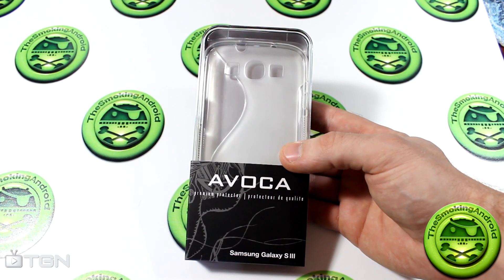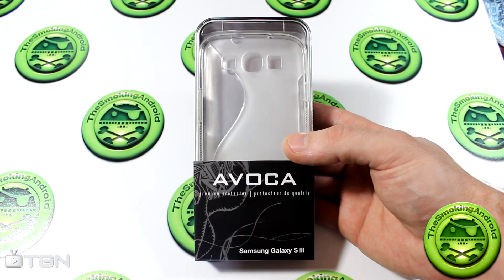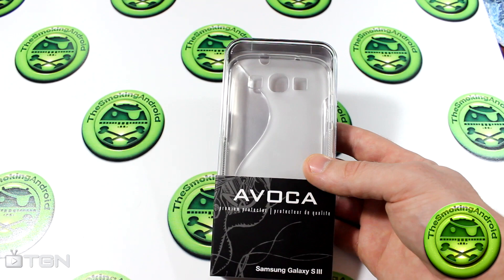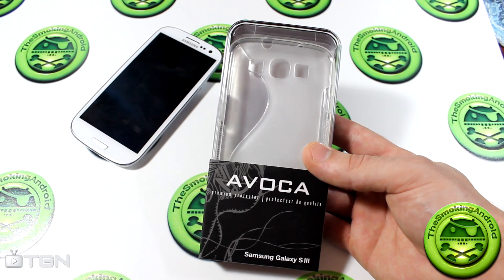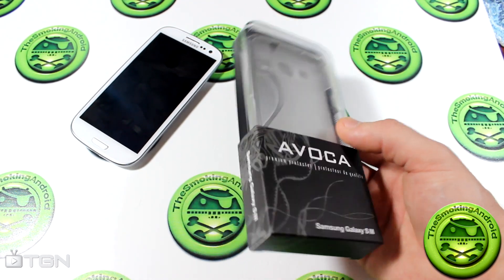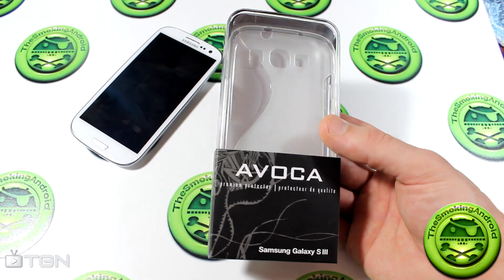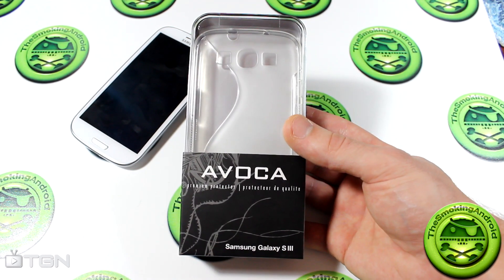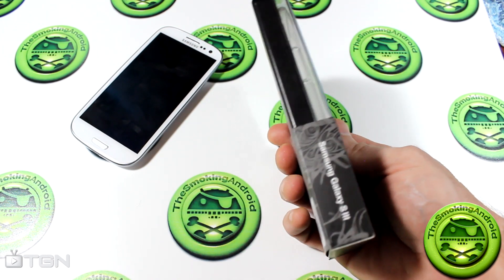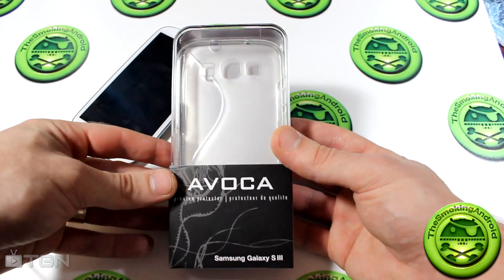Hey guys, Jared here for TGN Technology and the Smoke in the Android. Today I'm here to bring you a quick review of a new case I bought for my Samsung Galaxy S3. I actually bought this from one of those cell phone booths you find in a mall. It cost $20 in the store, and I'm sure if you go to their website you'll find other retailers and locations to purchase it from.